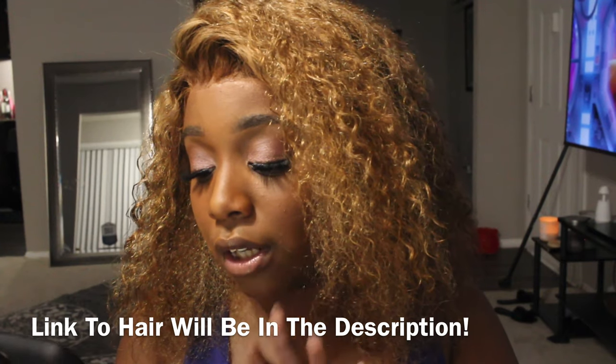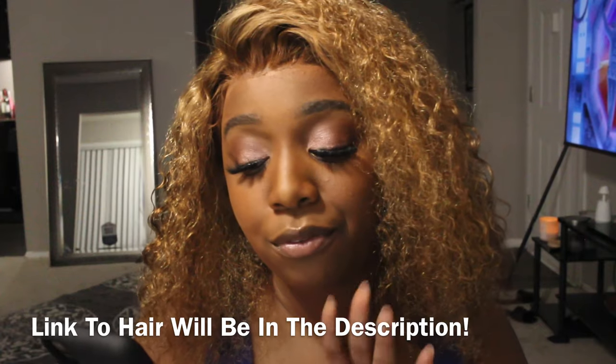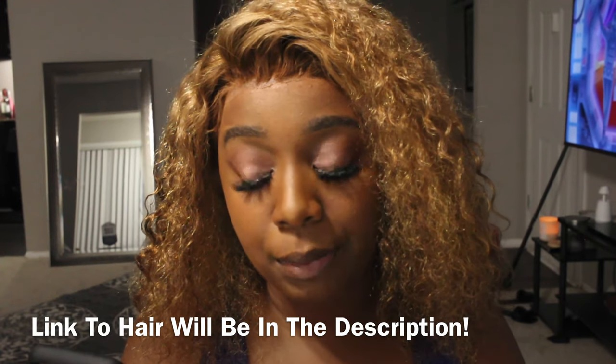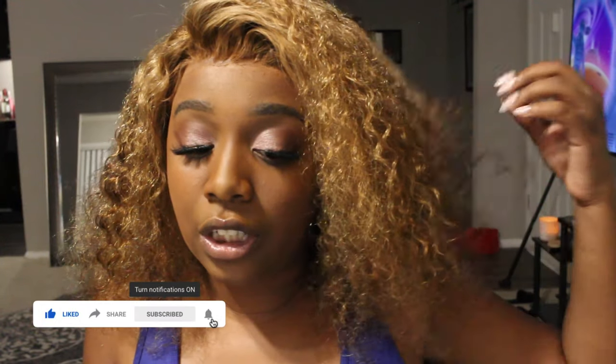They describe it as a Eunice curly honey blonde lace front wig, human hair ombré highlight, 13 by 4 lace frontal, pre-plucked with baby hair, 10A Brazilian Remy hair, and 150 density. I got mine in the 14 inch — stretched it'll come right here, but since it's curly it sits on my shoulders. I literally only put water in the hair, finger-raked it through, and this is how it looks.